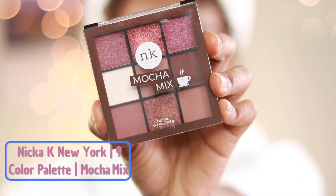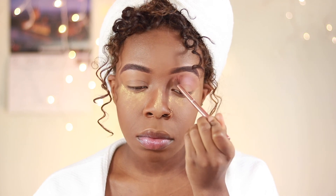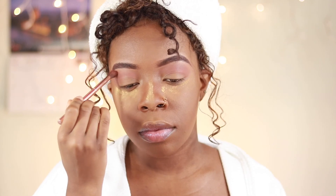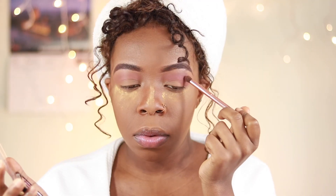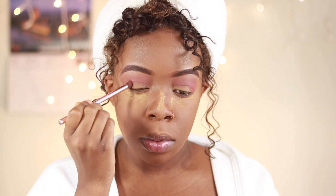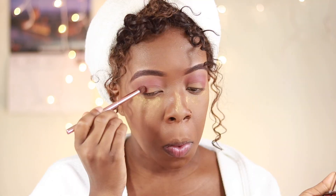For the eyes I'm going to use one of the nine-color palettes from Nika K, in the style Mocha Mix. I'm going to take that bottom right-hand color and a fluffy blending brush and fill out my crease until I get the desired pigment. Then I'm going to deepen up my crease with the bottom left-hand corner color, and further deepen my outer V with the dark brown in the palette.